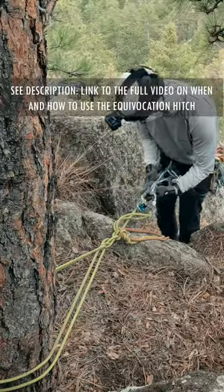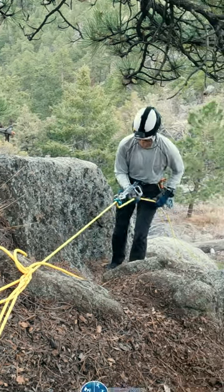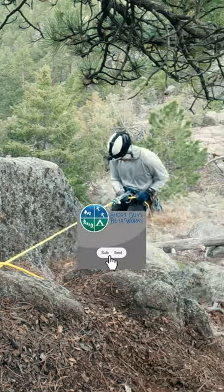But why would we want to do this? The Equivocation Hitch isn't just a rope trick. Let's discuss how and why we might want to use it to set a rappel.